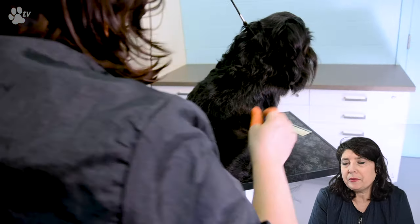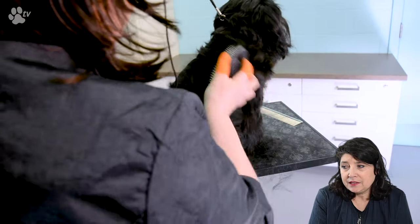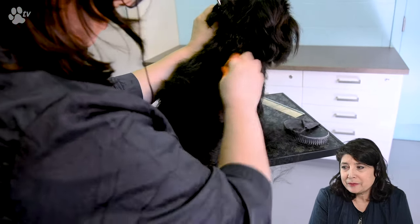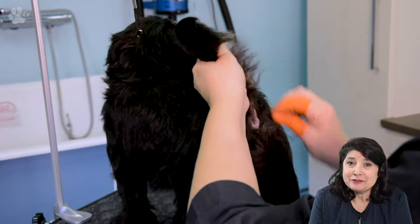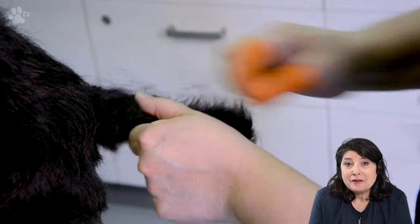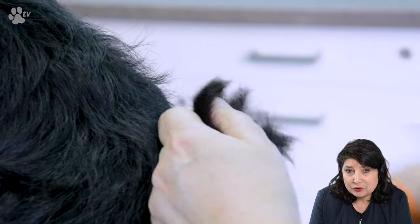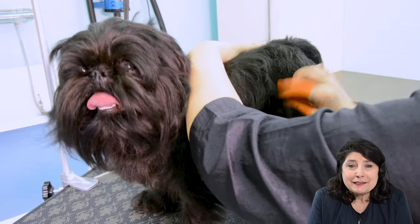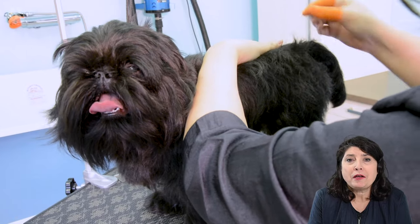Here you see me again with the terrier palm pad brushing up and down, and then you see clearly that each time I'm lifting the coat I'm taking the points out. You can see me working on the tail — this is a very sensitive spot for the dog. Still, it's no use to scissor the tail because you can see the hair is a different quality, maybe because the tail was scissored before. Do a little bit at a time and don't take many hairs out to make it as comfortable as possible for the dog.